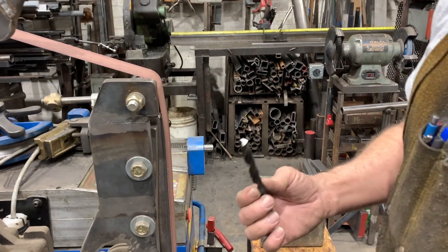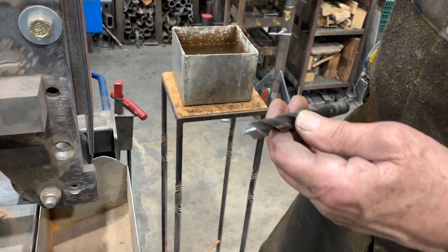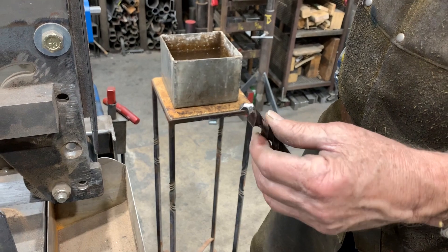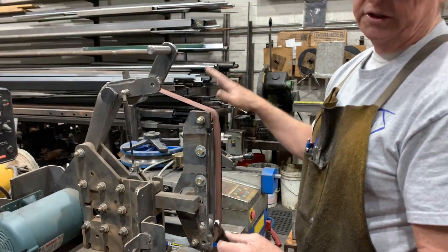Just a quick demo on how I keep my drill bits sharp in the shop. I use this machine and find it's just the easiest way to do it. There are lots of videos online about how to sharpen drill bits, but this is my method.